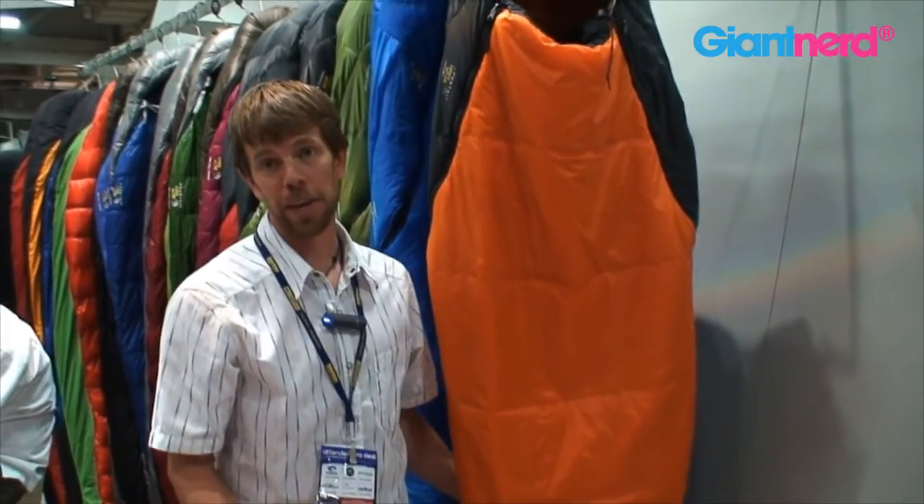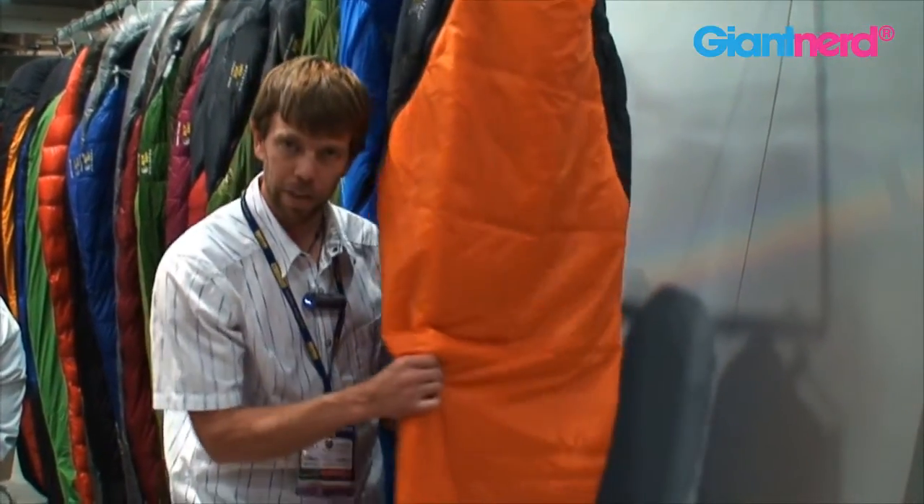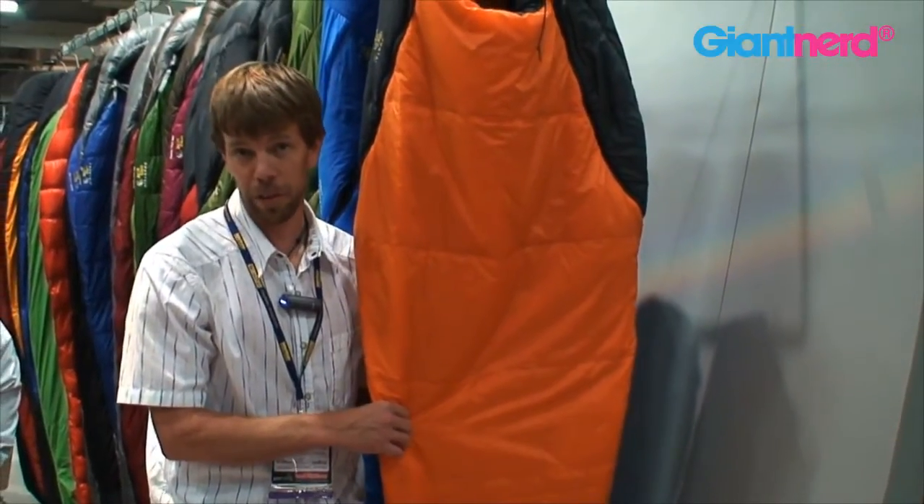This bag is one of our synthetic bags in our synthetic line of sleeping bags. We utilize an insulation in the bag called Thermic Micro, which is our own proprietary insulation. It's got a very high silicone content, so it feels really nice and stuffs really small, especially for synthetic sleeping bags.